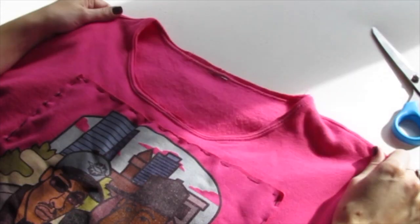Bam! Now you have a cool sweater with no hood. This is what it looks like when it's done — you have this nice seam still in place but no hood.